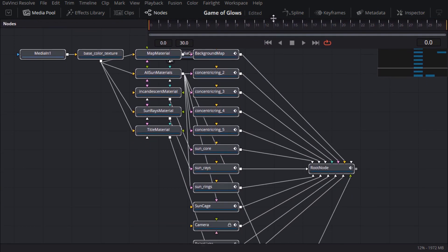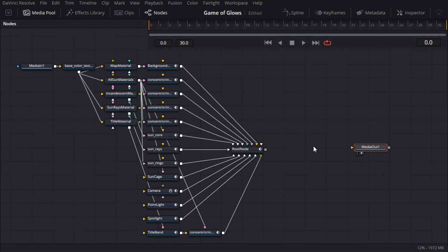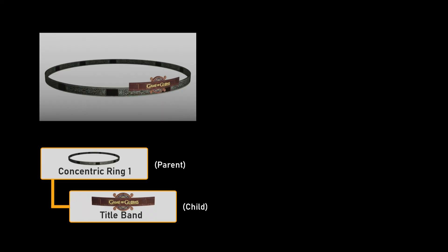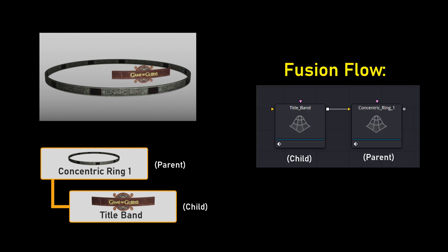I'll adjust my panels to get a better view. Importing an FBX always gives these columns of nodes with your image files on the left, then 2D texture nodes, materials and 3D objects, which get combined with a 3D merge node. In my original scene, I had a parent-child relationship between concentric ring 1 and the title band geometry, and I can see that Fusion has preserved that relationship by chaining the nodes together. That way, any transforms applied to the parent will be inherited by the child.